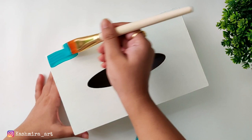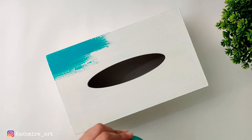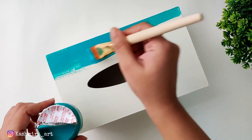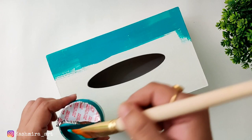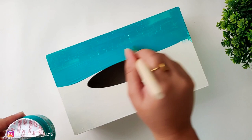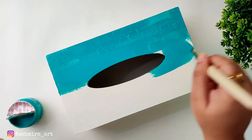If you want a crackle effect, you will use two colors — the main color that will show on top, and another color that will be visible under the cracks. For example, you can first apply teal, then crackle medium, and then buttermilk shade on top. Under the cracks you will see the teal color. You can do this with lots of beautiful color combinations.